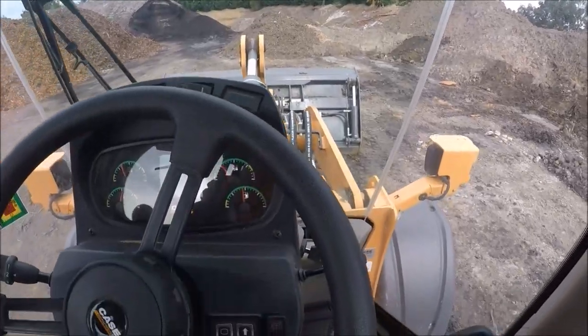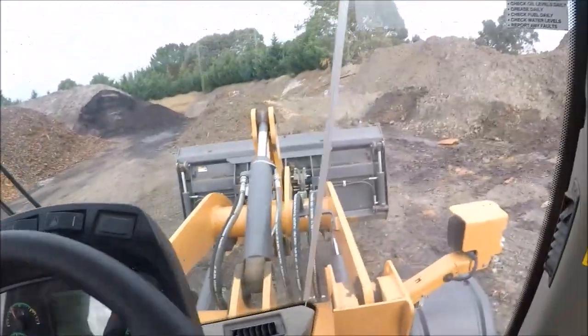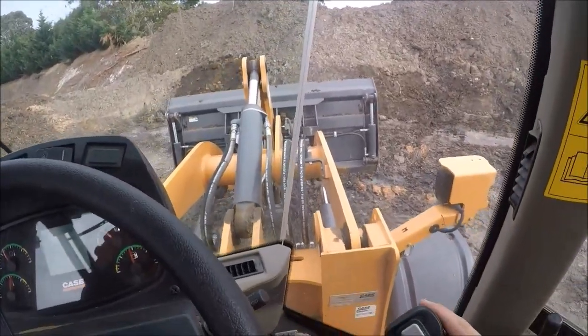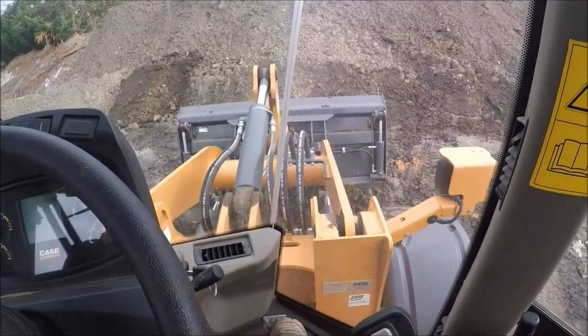That's the basics of driving a loader. There are other switches and gadgets but really until you jump in one and get the feel for it, they're probably not too important. Thanks for watching.